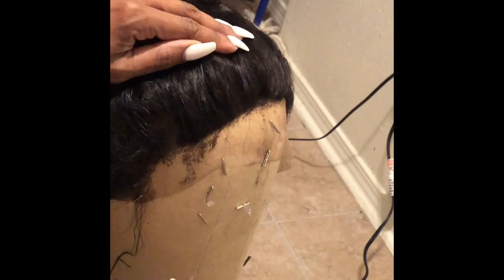That's the best way to get the hair out — instead of plucking it and risking ripping your lace and doing all of that.